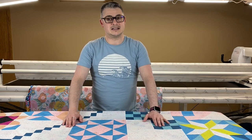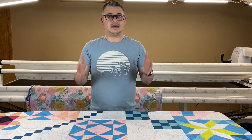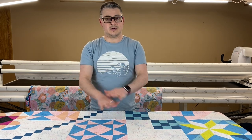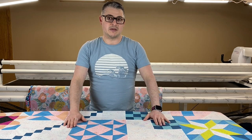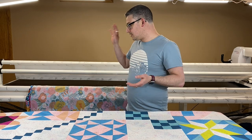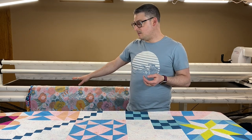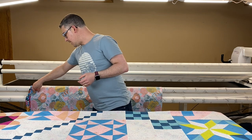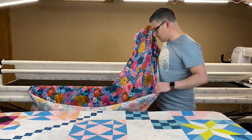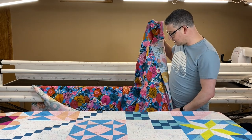I just don't feel like I get things as straight when I use red snappers. There's a lot of shifting going on, whereas when I pin, I can keep all that shifting really minimal. Other things — wide back. We're using a wide back fabric today. This is also from Ruby Star Society. This is some of the softest fabric I've ever touched. It's like a cotton sateen. Oh my gosh, I want to lay under this quilt when it's done.